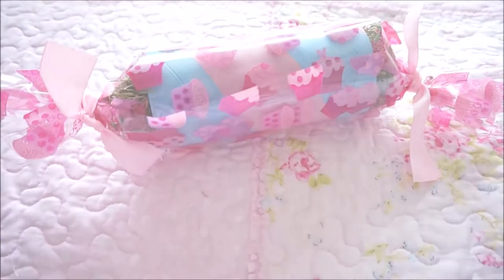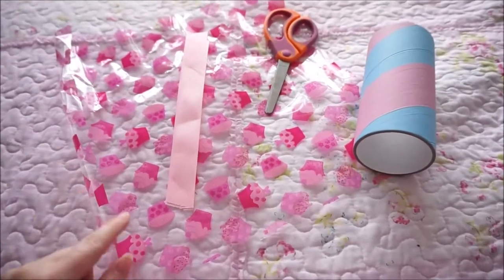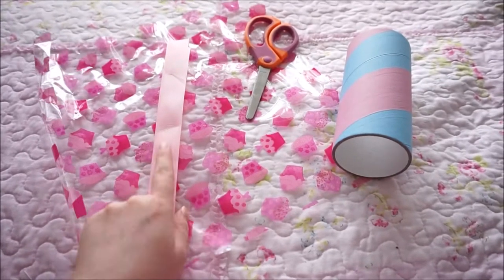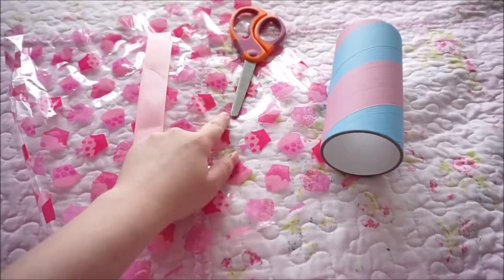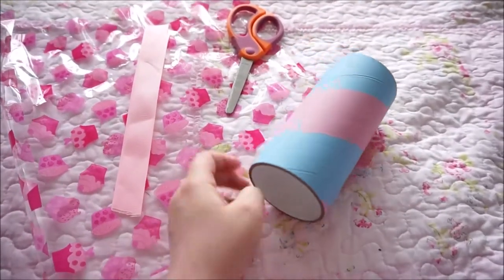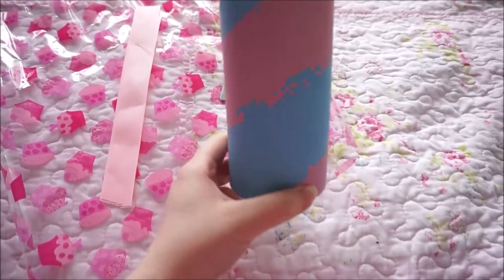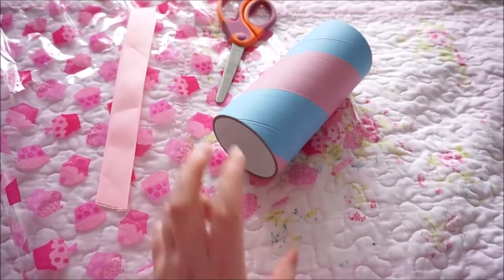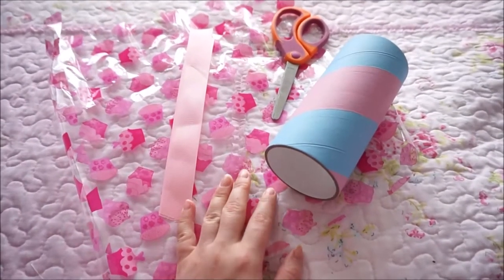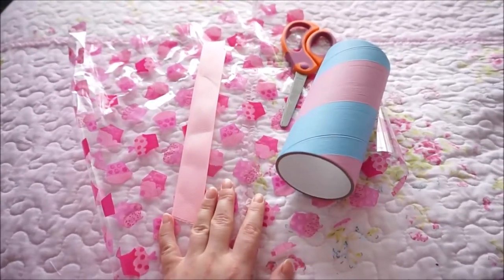I'll show you the bits that you need to get started. To make your cracker you'll need a piece of cellophane — the size will vary depending on how big your cardboard tube is — two pieces of ribbon, a pair of scissors to cut everything, and an edible pet tube. You can use bigger ones than these. This is what you need to get started.